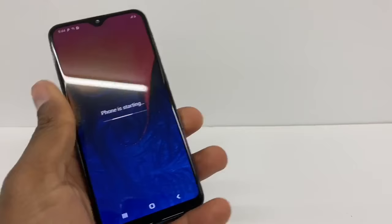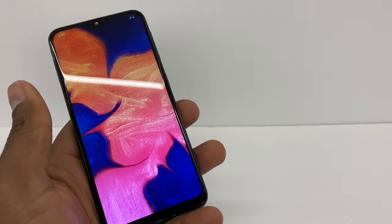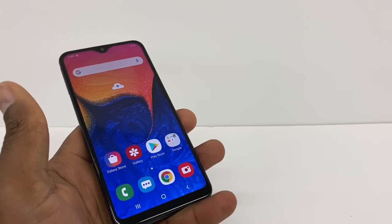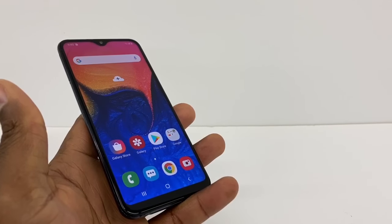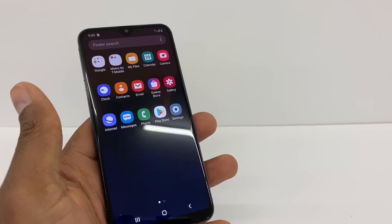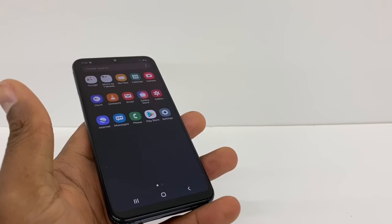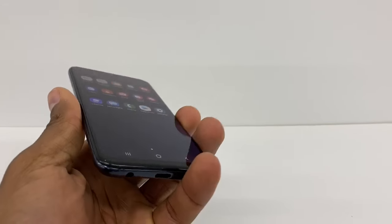As you can see, the phone is no longer locked by the pattern — the phone is good to go. This method works for people who use apps to lock the screen or social media apps. That's the whole process I showed you in this video. If you need any help, let me know. Don't forget to subscribe to my channel and share the video — see you next time!